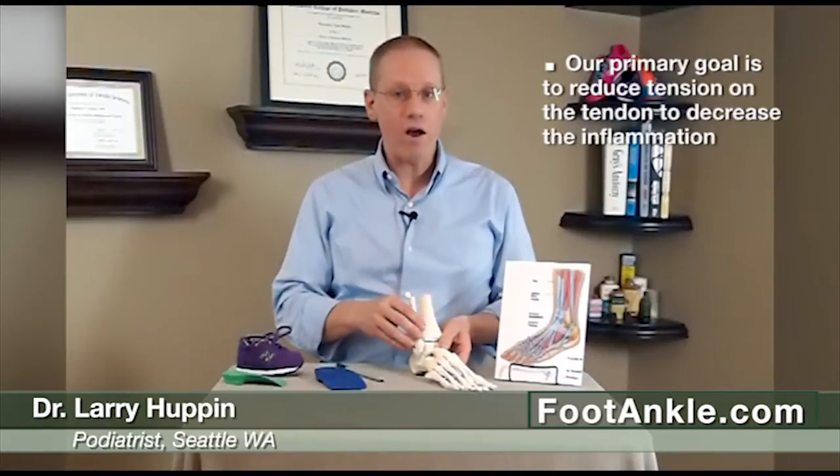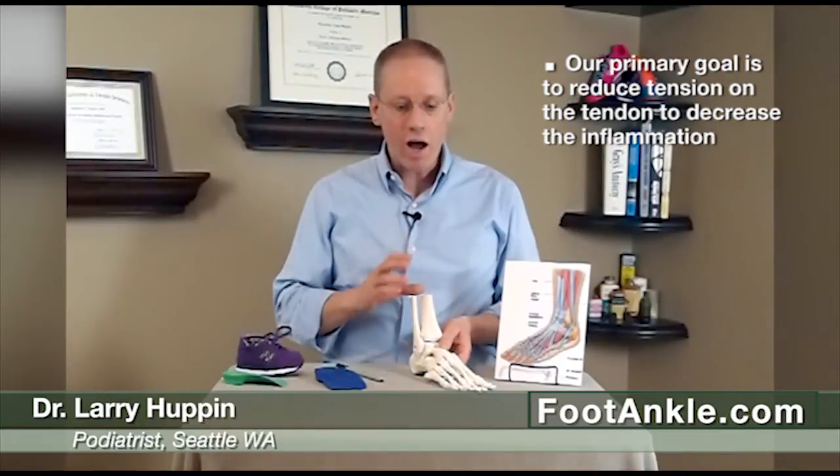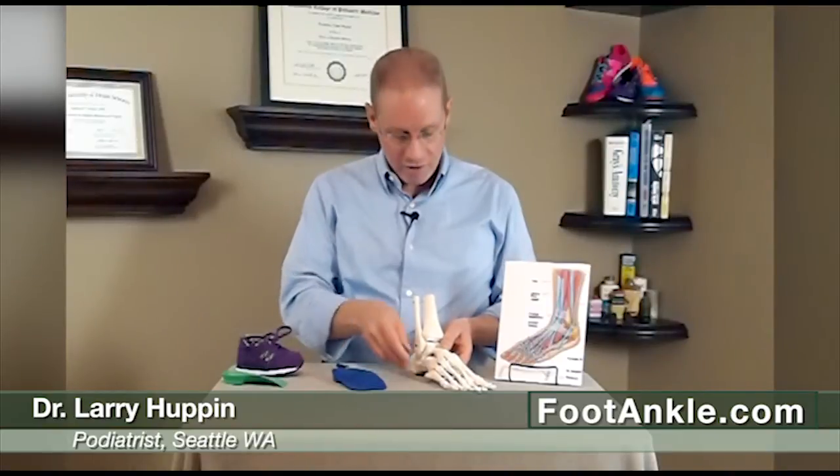It's fairly easy to treat. Our primary goal is to reduce tension on that tendon initially and try to decrease the inflammation. We will often use an over-the-counter arch support. With children, if we can avoid doing custom orthotics we usually will, because they have this tendency to grow out of them, but there are some very good over-the-counter supports that work. We might do some special types of wedging on that device to push the foot and take some tension off. We'll do that along with icing and other anti-inflammatory measures.